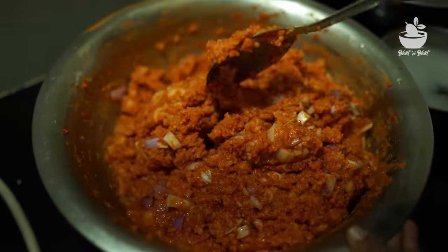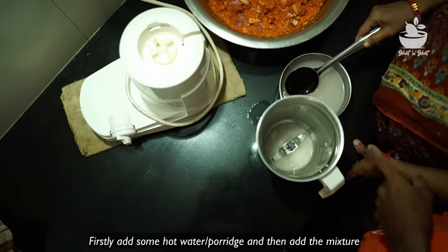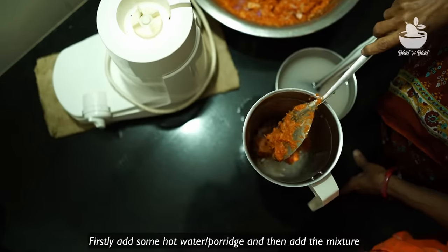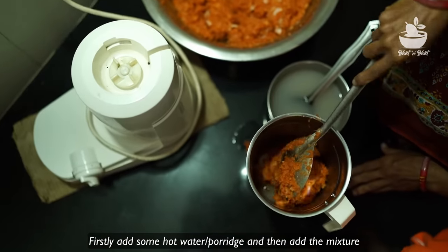With a brisket, just add the gangeetel. You can add the mixer to the mixer, set the mixer, and add the gangeetel. Then add the gangeetel, and add the gangeetel so you can add the gangeetel and the mixer.